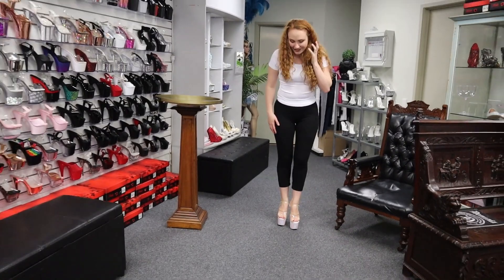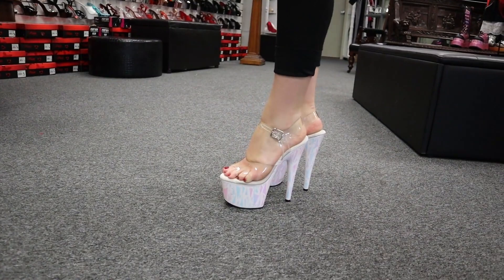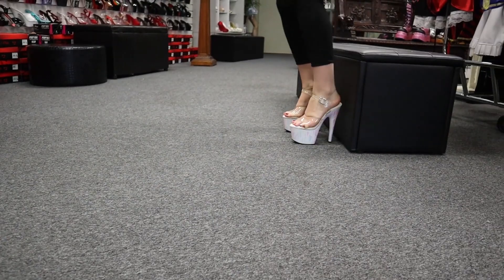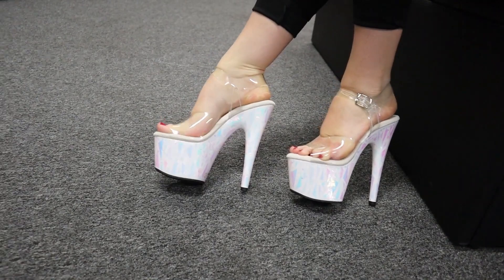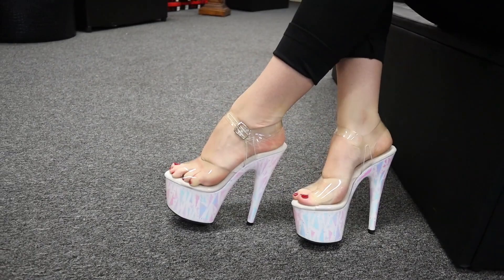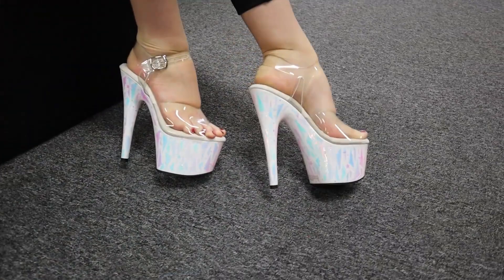Wow, there are some gorgeous colours in these shoes. They're amazing. The amount of colour changing that's happening just with the smallest of movements. Can you imagine what they would be like under disco lights or something along those lines? That would be absolutely insane to watch. Oh, they're gorgeous. I love that the opal goes all the way underneath and around the heel as well, so there's no part of the platform that's missing this beautiful texture.